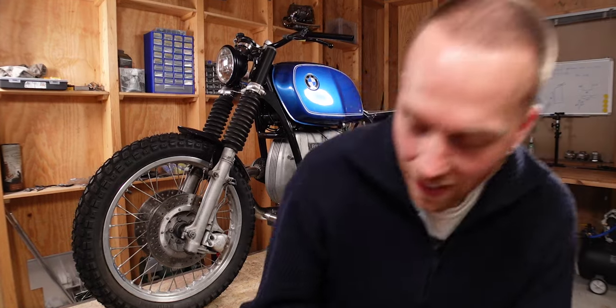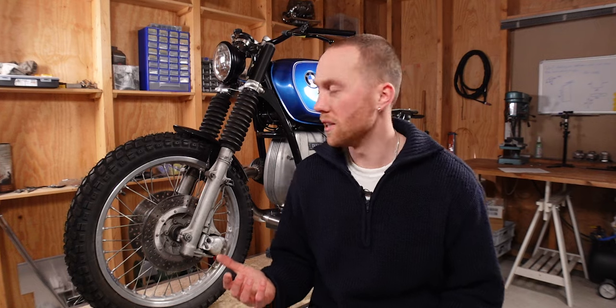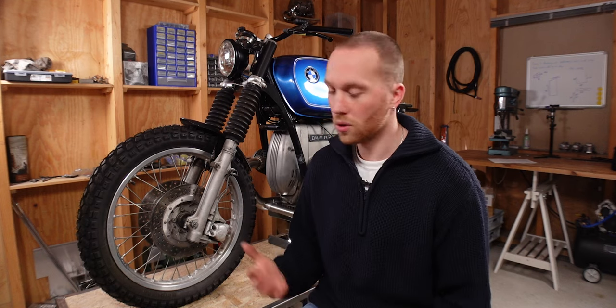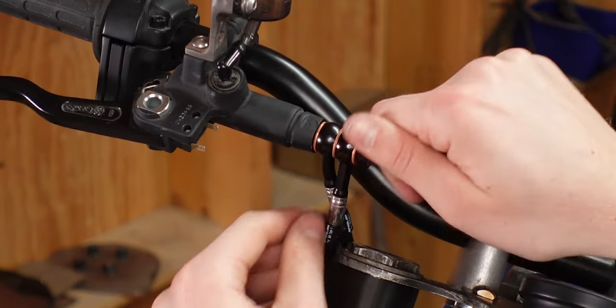I've just received the custom made stainless steel braided brake lines for the BMW and I thought it would be a good idea to go over how you actually measure the correct length and how you choose the right fittings. This is part two of a four-part series. In the last episode we talked about whether you should upgrade to stainless steel braided brake lines, and in the two that follow I'm going to show you how to install them and then how to refill the whole system with new brake fluid.